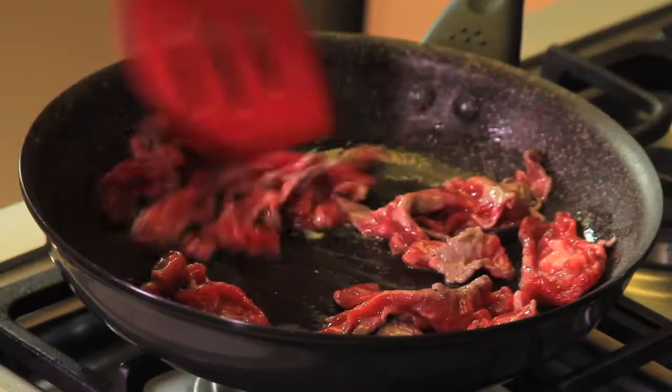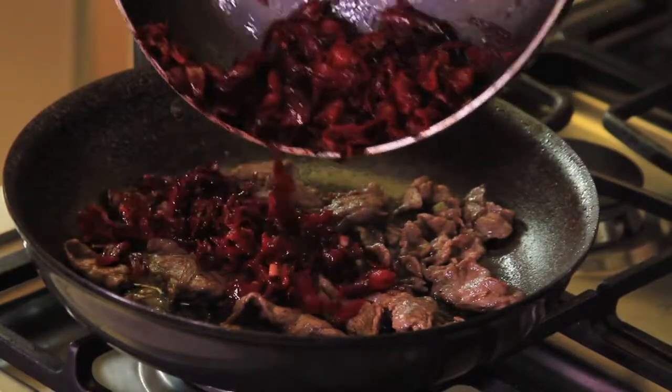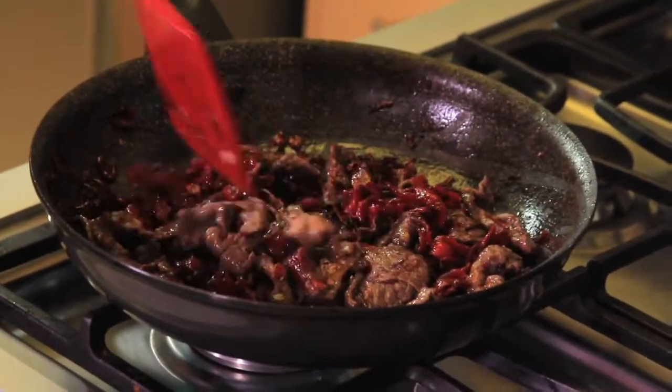Fry the beef strips in another pan for a few minutes until they don't look red anymore. Add the hibiscus flower mixture, mix well, and verify if it needs more salt. Serve hot.